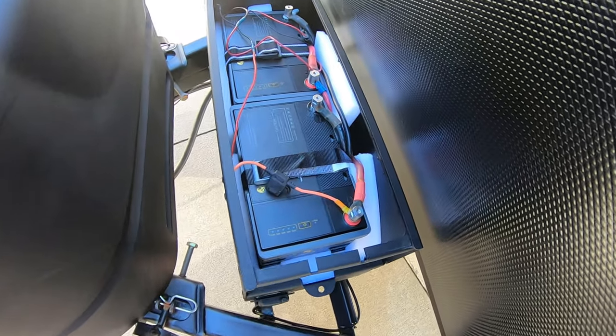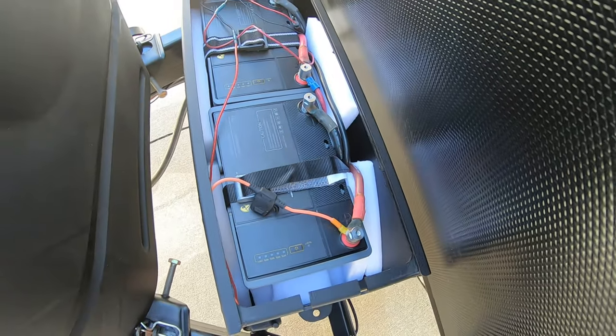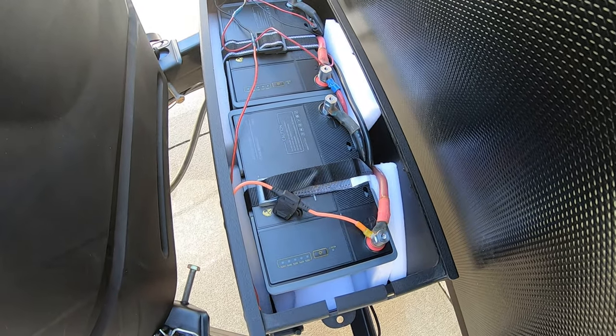There we go — got them nice and snug. Got some packing material in here so the batteries won't vibrate around. Ready to hook it up and fire it up and see if it works.